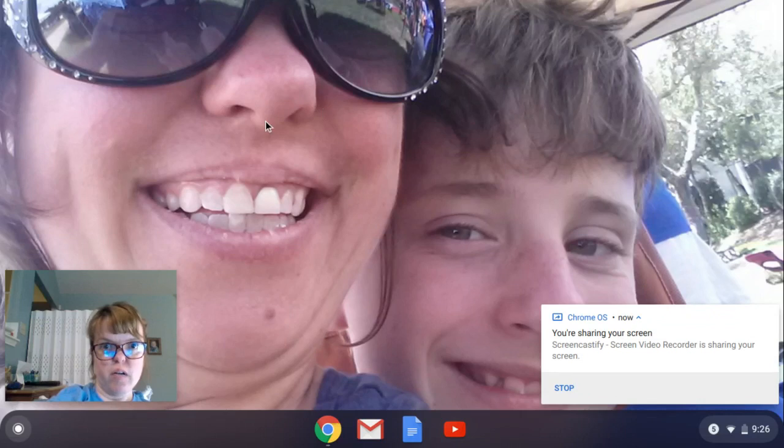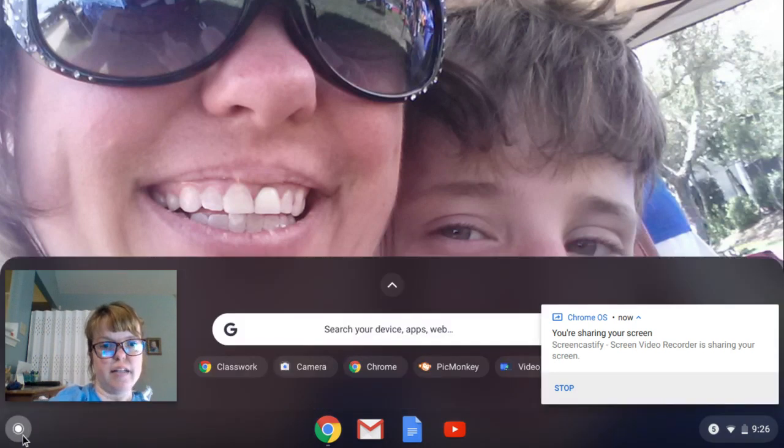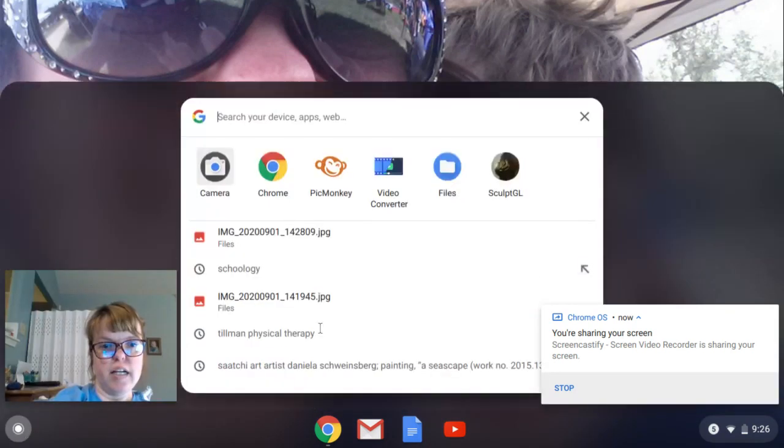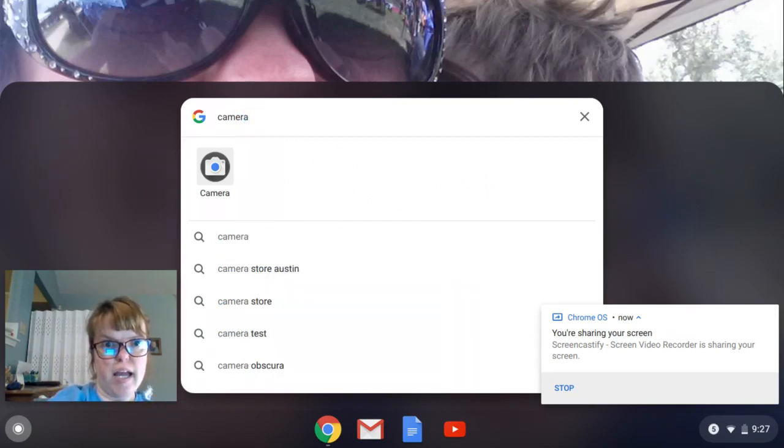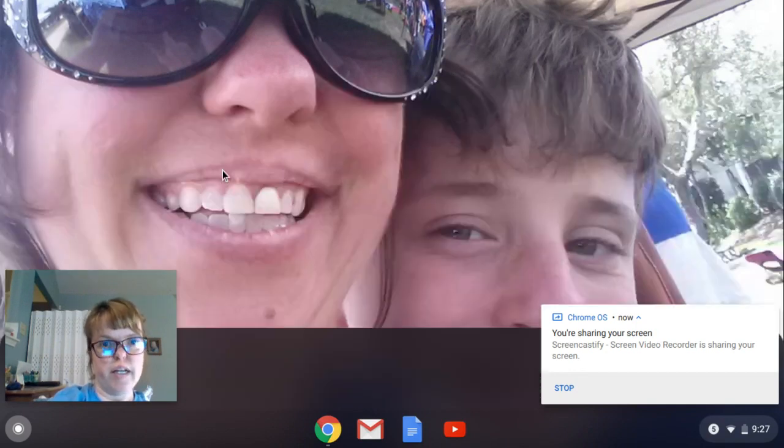You're going to be on your screen, and down here at the bottom left corner is a button called the launcher. If you see the camera, you would click the camera. If you don't see the camera, you would type the word camera — C-A-M-E-R-A — and then you would click camera.